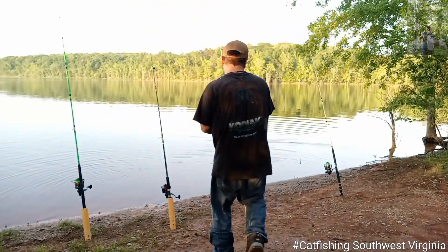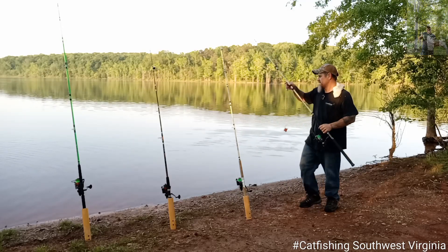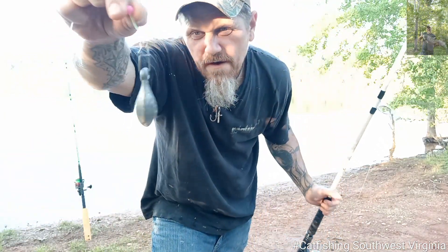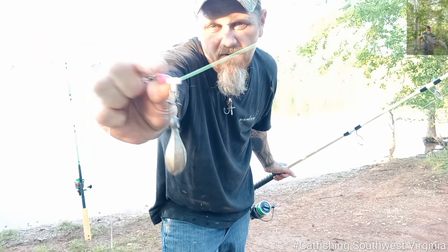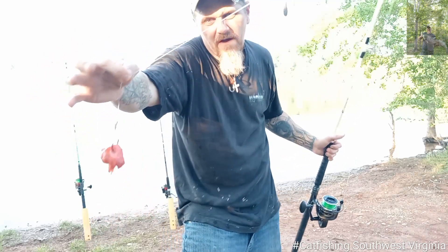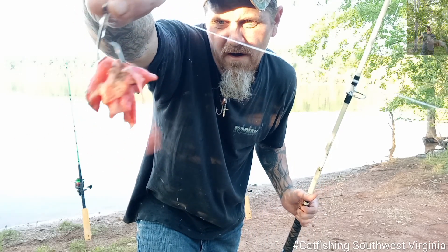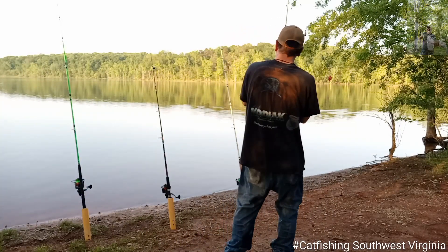Hey, let's get the rod here and we'll show y'all what we're running on that. First one of the night, y'all — number one. We're running a three-ounce bank weight on a sinker slide, got a silicone bumper bead, polymer knot to my swivel, polymer knot — and I'm running about a 13 to 14 inch leader line. This is a Carolina rig. I'm running the 8-aught Charlie Brown Circle Octopus hook, and there's the strawberry jello chicken thigh. So y'all see that works. Let's get this casted back out, y'all.